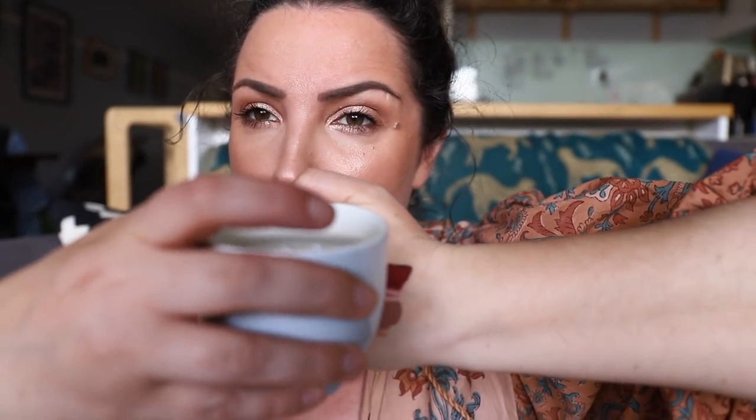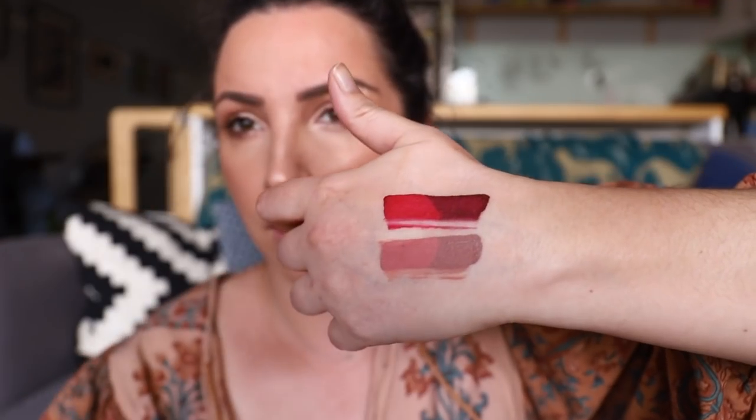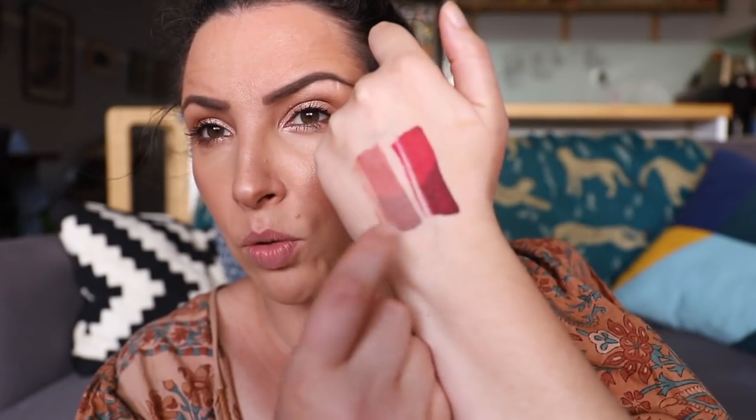I've just waited for these to dry, which took a couple of minutes. It's quite warm today so most of what you see is the warm color. I've got a frozen vodka bottle to cool down half the swatch so you can see the color difference. I'll just lay that on to cover half the swatch and leave it for a second. There we go — that's the warm color here and the cool color there.